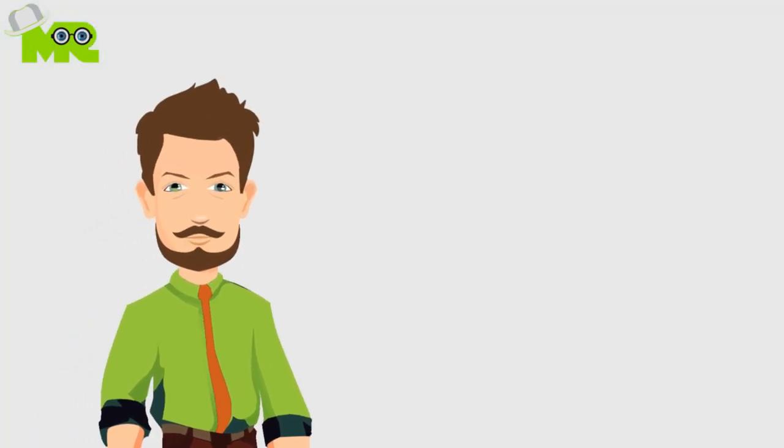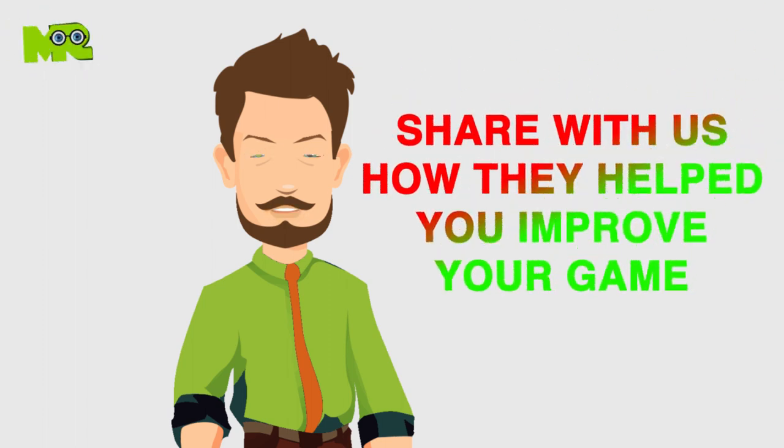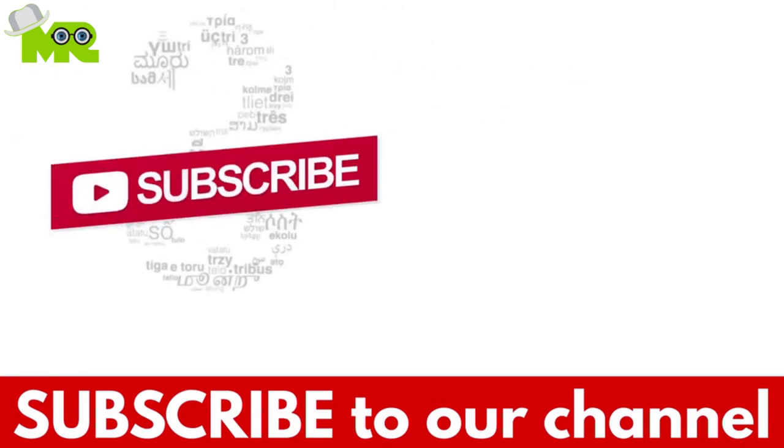This is it, folks. These are all the mistakes that you should avoid while you're engaged in play. Share with us how they helped you improve your game. If you liked the video, hit the like button and don't forget to subscribe to our YouTube channel.